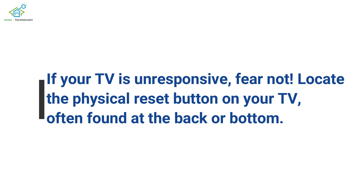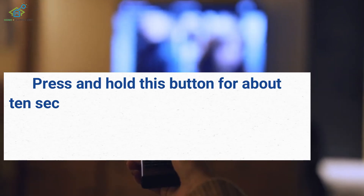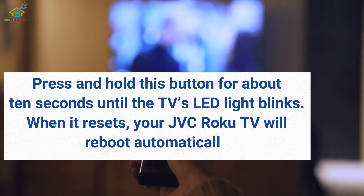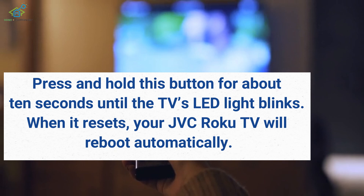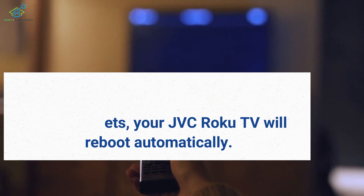Locate the physical Reset button on your TV, often found at the back or bottom. Press and hold this button for about 10 seconds until the TV's LED light blinks. When it resets, your JVC Roku TV will reboot automatically.